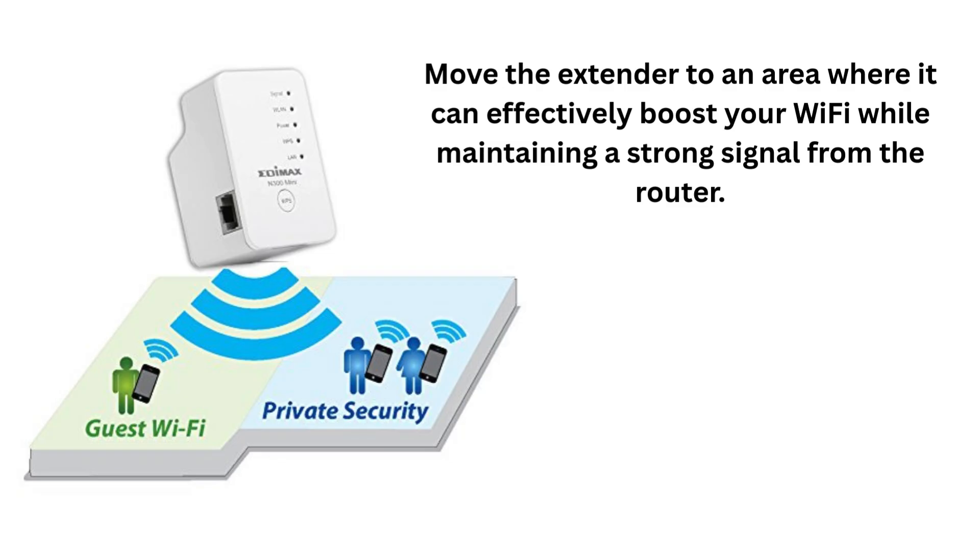Move the extender to an area where it can effectively boost your Wi-Fi while maintaining a strong signal from the router. Now the setup is complete.